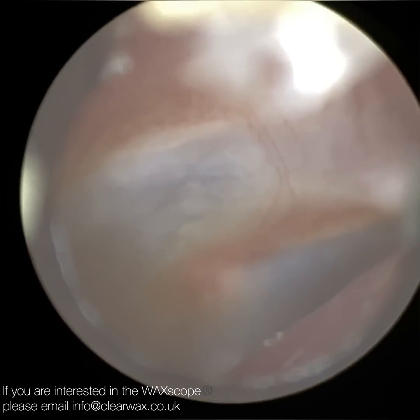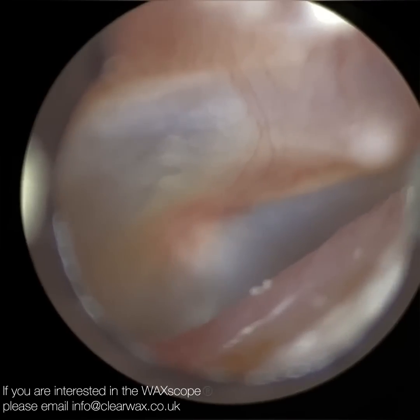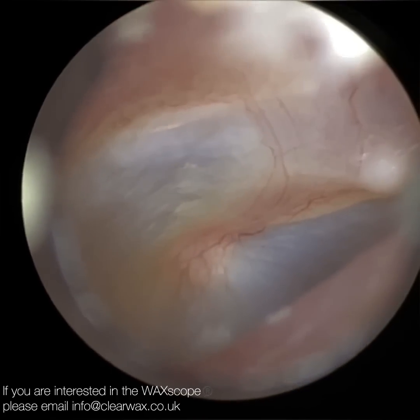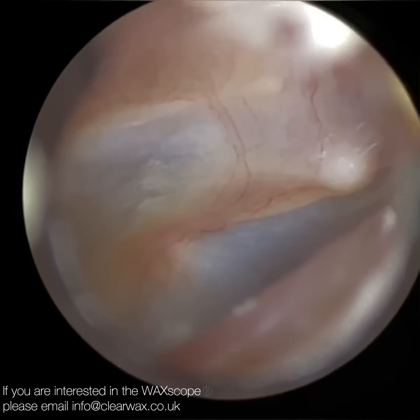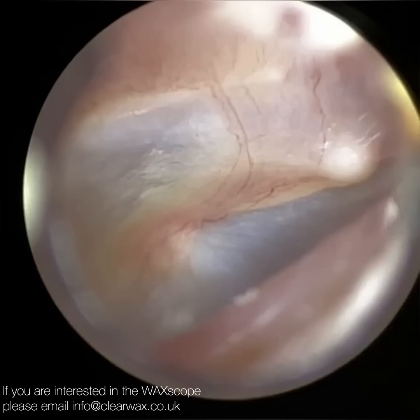So I'm just going to now visualize the eardrum. I'm going to stretch that wide open and change the focus and exposure. You can see that view we've got — we've got all those blood capillaries supplying the blood and nutrients to the hammer bone.